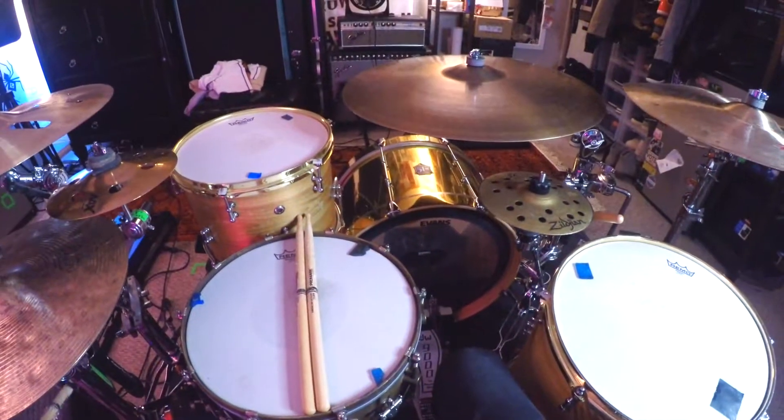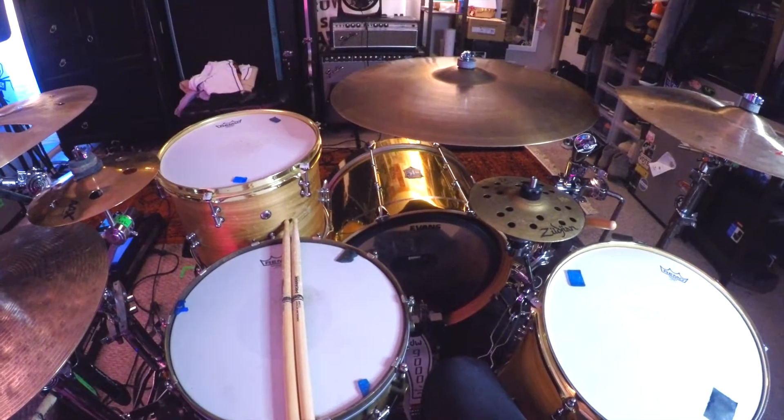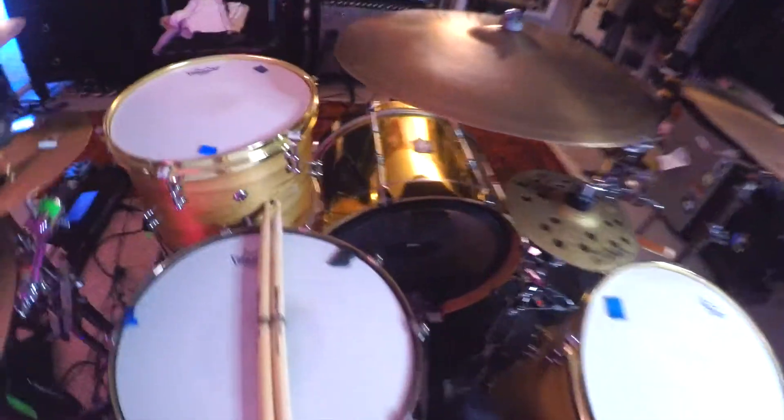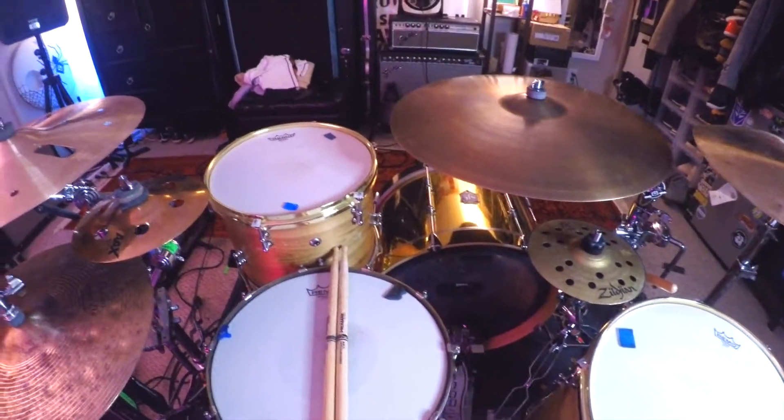Hey guys, figured I wanted to do a POV rig rundown. I've been playing kind of a weird setup lately and I wanted to share with you guys what my setup is.